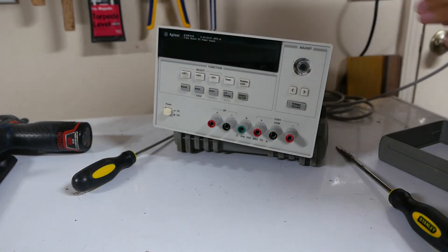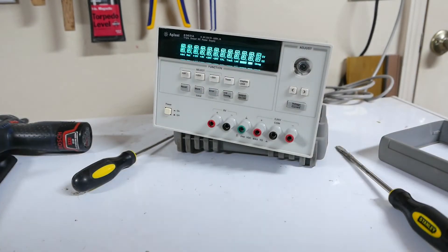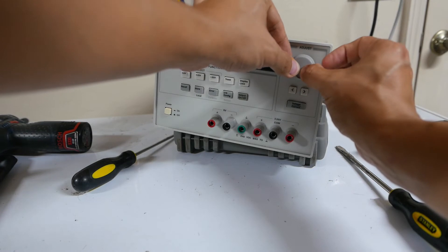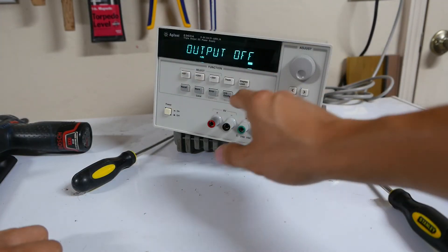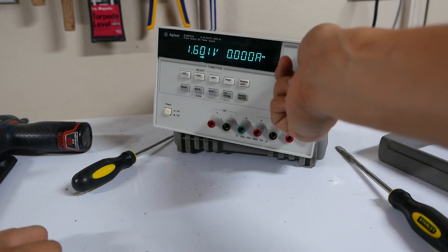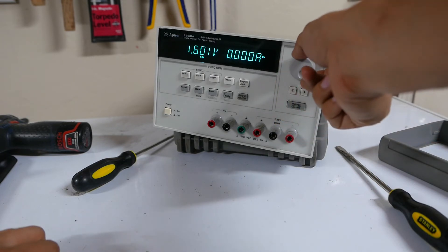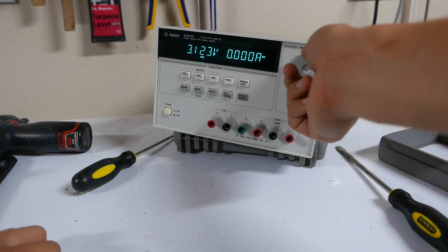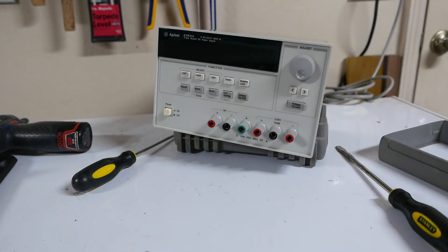Let's see if it powers up. Oh, this is so much smoother — oh yeah! Looks like it works. That's definitely worth repairing. Oh, that's so good. All right, let's put this all back together.